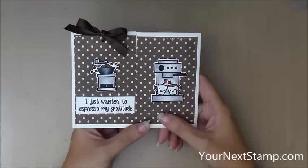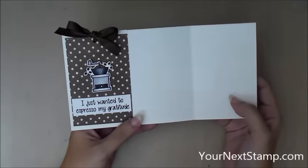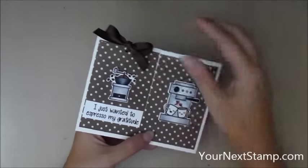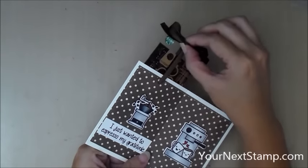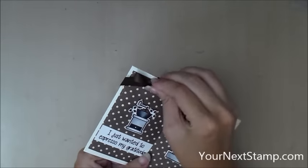Hi everybody, this is Maureen Wong for YourNextStamp.com. Today I have a card with a surprise. When you open up the right hand side, there's space for you to write a message to your recipient. And on the left hand side, when you pull up on the bow, there is a gift card hidden inside. I think this is a fun way to present a gift card and still have space for a message too. So let's get started.